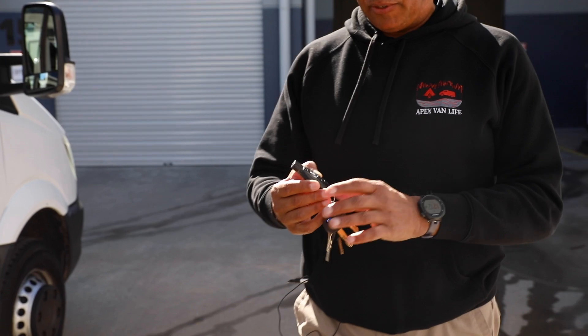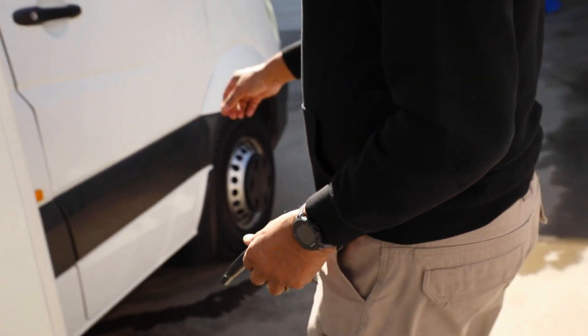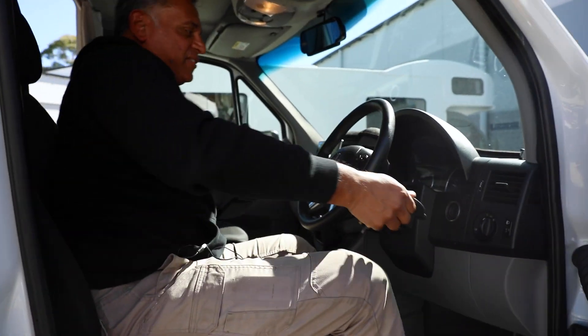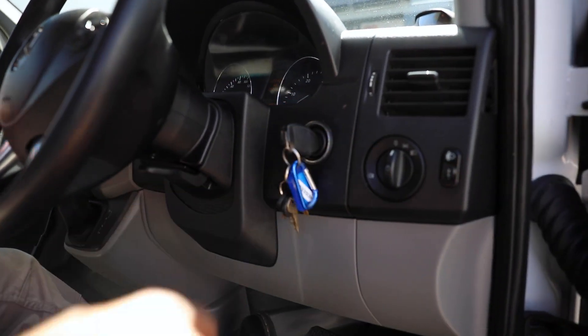You get a key like this, which is a Mercedes key, and you can just open the cab and get into the vehicle. Once you're inside, the key goes into this slot and turns like a usual car key.